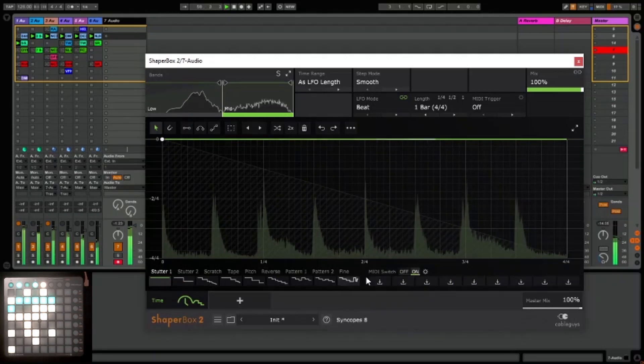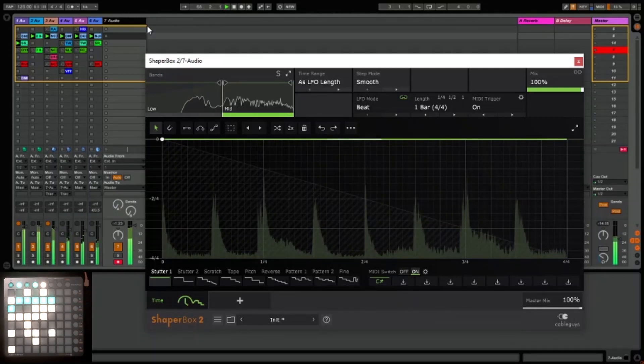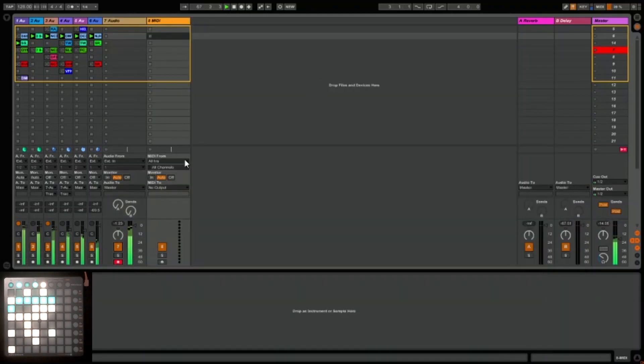You can see it says C sharp. Let's also turn on the MIDI trigger. Now to make that work we need to create a MIDI track. I'm going to get the input from the launchpad, and I'm going to send the output of that into the audio track we created. Let's also make sure we arm that.